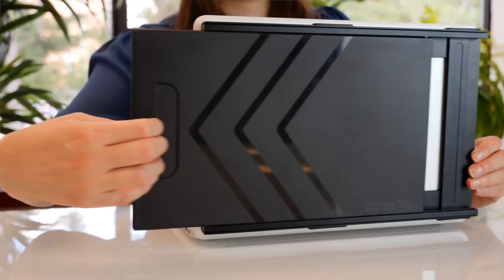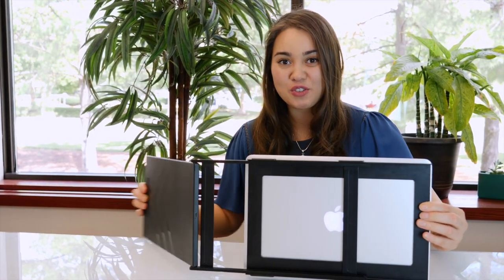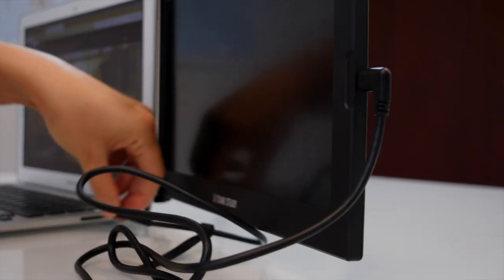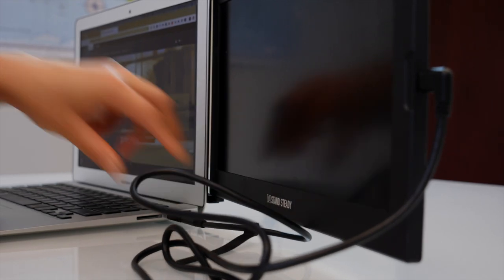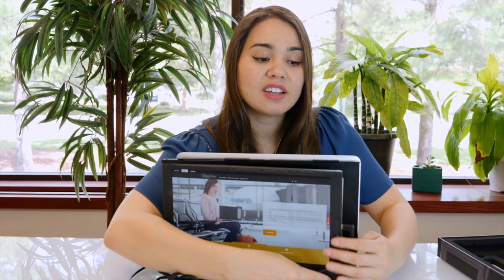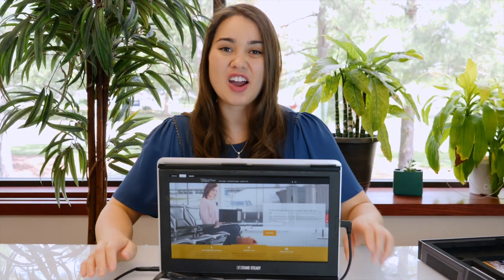Once you've attached your Sidetrack to your laptop, you're ready to start working. Simply slide out your Sidetrack and make sure it clicks all the way in, just so it's easier for you to rotate it. Then you can adjust it to whatever setting you like. Plug it in. Now you're ready to start working with two screens, or flip your Sidetrack all the way around and start sharing your screen with the person sitting across from you.